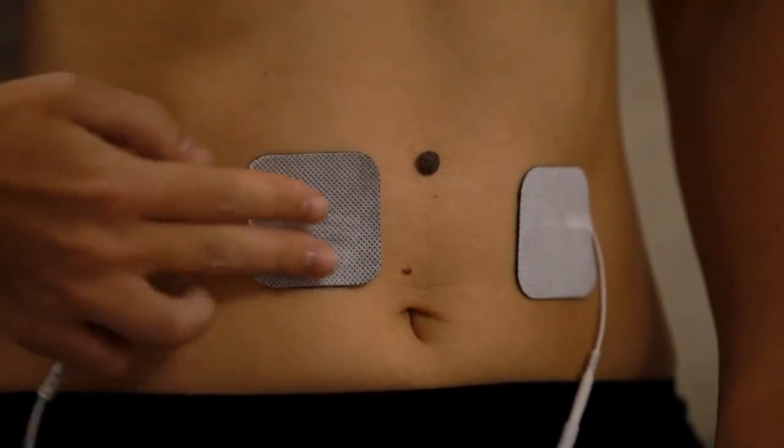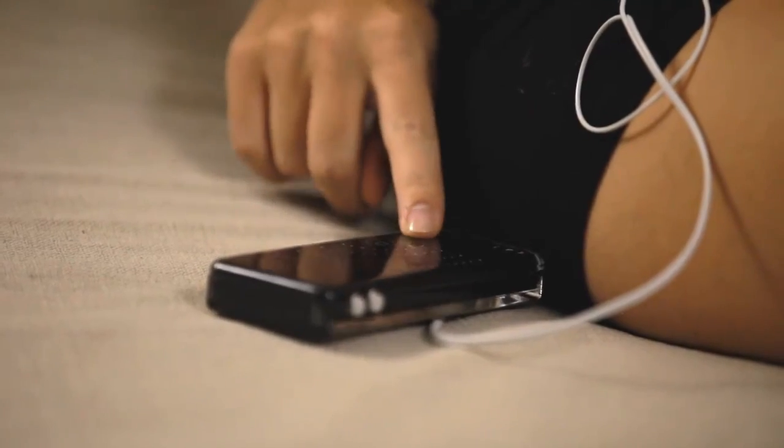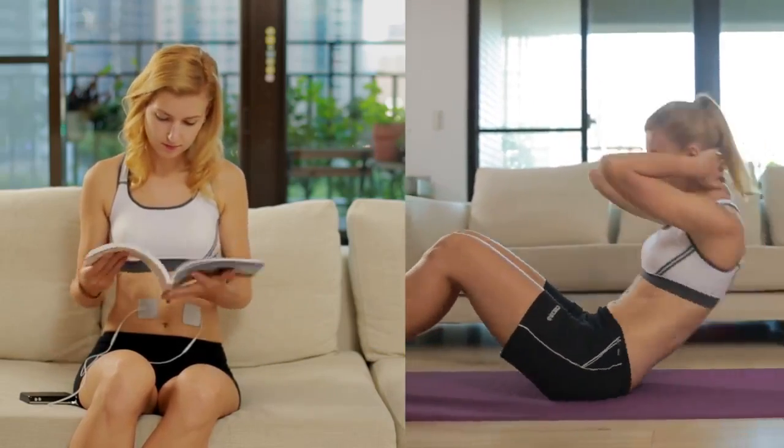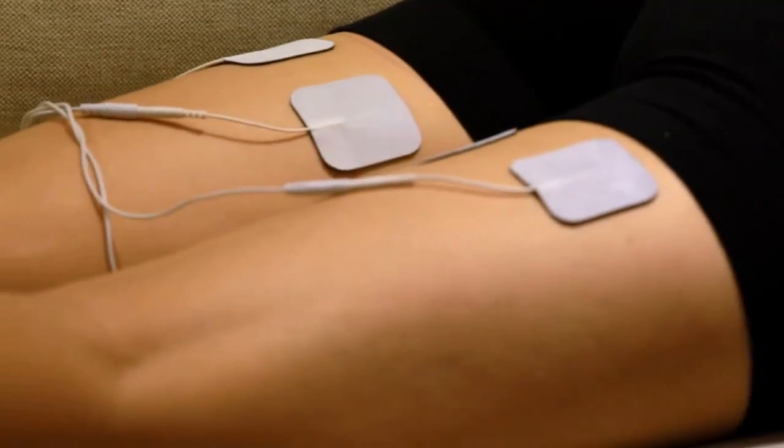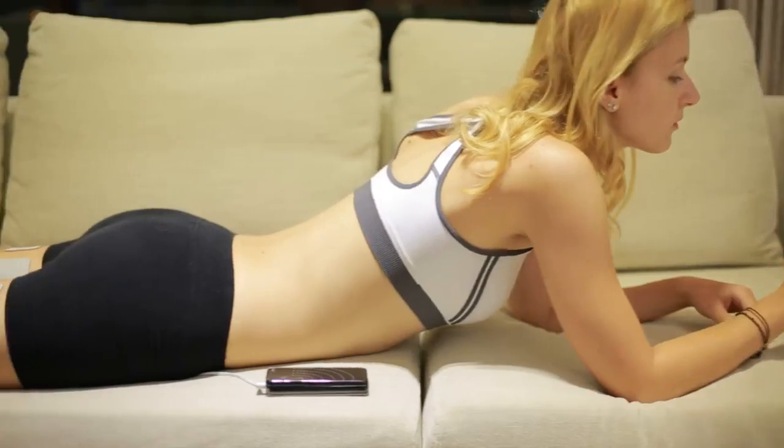Just put the electropad to where you want to tone. No more crunching for abs — your muscles will be working for you. Just kick back, relax, and enjoy your leisure time anytime, anywhere, even in your sleep.